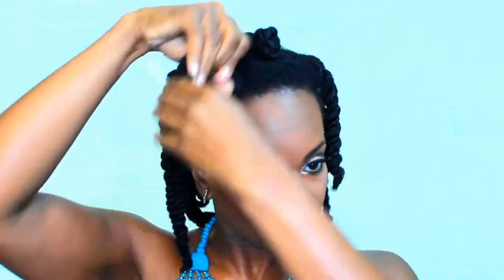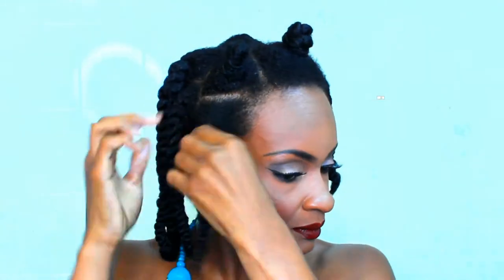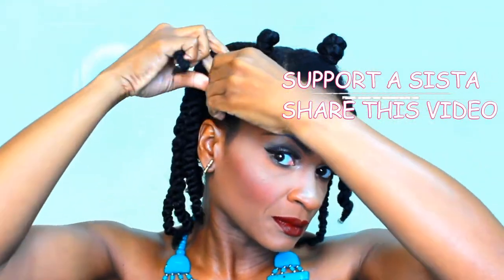Now we're going to take each one of those sections and twist them into a Bantu knot all over your head. And to moisturize my hair, all I used was water and the Trois Naturals Coco Shea Souffle. All links for the products that I use will be in the description box.